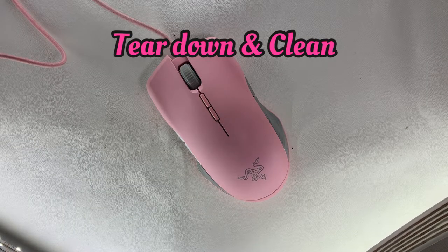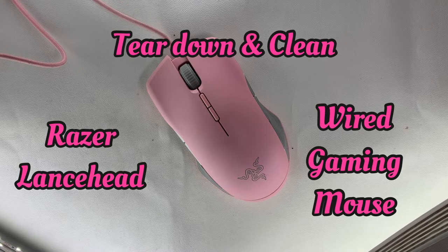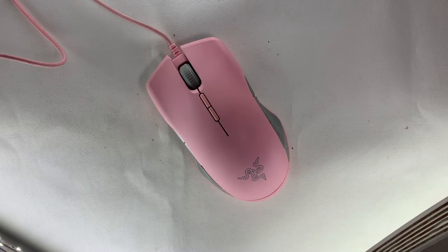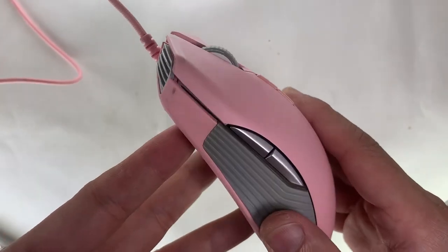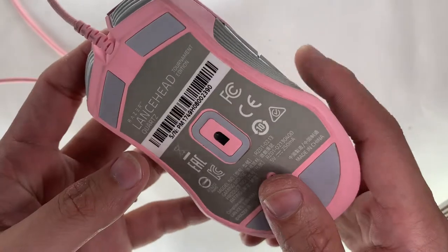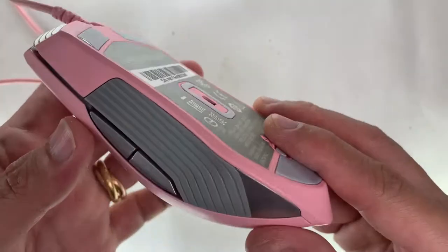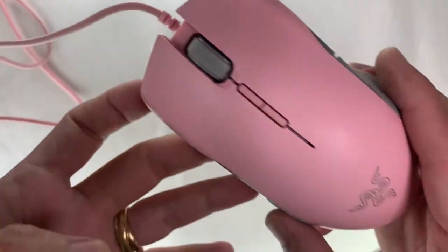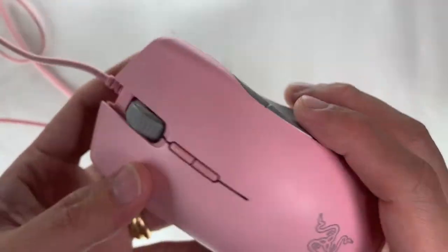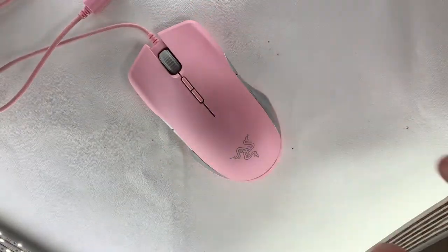Welcome to Restore Refurb Works. Today we have a teardown and clean for this Razer Lancehead wired gaming mouse. Let's have a look at the surroundings: there's a left and right click, scroll wheel, sensitivity increase and decrease buttons, side buttons on both the left and right hand side, some rubbery grip on the sides. It's a wired mouse and for Razer, this pink series is called the Quartz Collection.